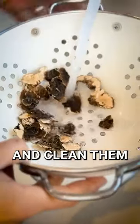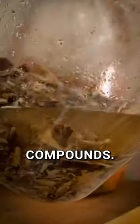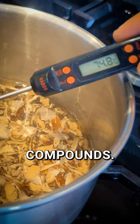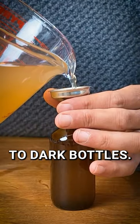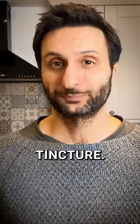Collect some and clean them. Soak them in alcohol to extract fat soluble compounds. Strain them and simmer them in water to extract the water soluble compounds. Let the water cool and strain again. Finally, combine the two extractions and transfer to dark bottles. Label and enjoy your very own turkey tail tincture.